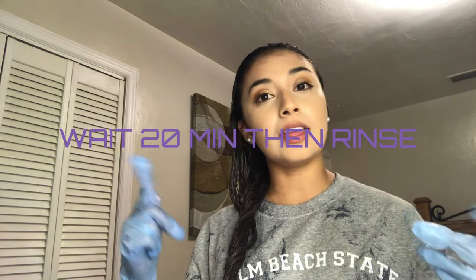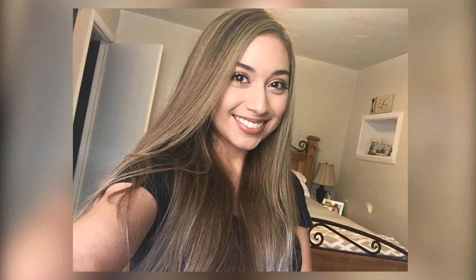I finished applying — since my hair is so long I used most of the mixture. Now I'm going to let this sit in my hair for 20 minutes and then rinse it off. This is the final result of the hair toning and it turned out so good. I'm so happy with it — it toned down all of that brassy orange color.